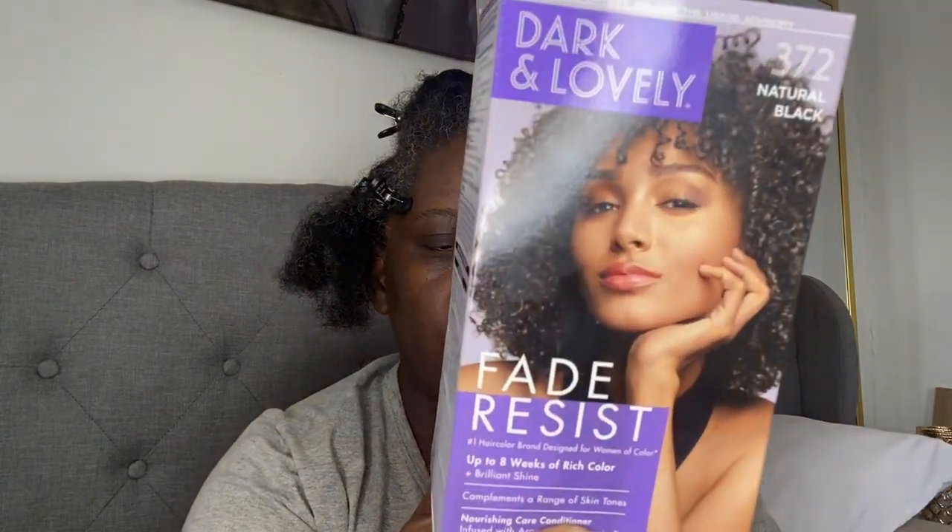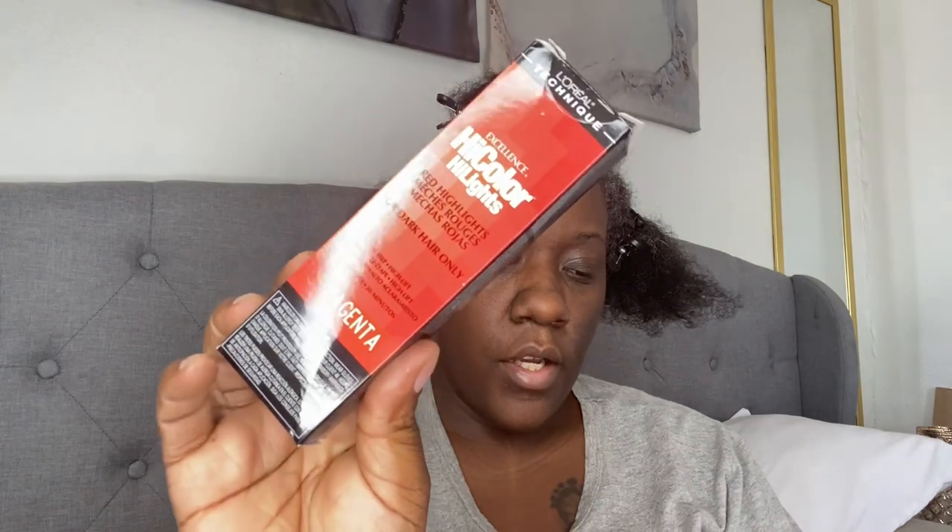I'm here to dye my hair with y'all. I'm gonna go in first with this Dark and Lovely Natural Black — I'm going to do the middle and all of the back black. Then I'm going to dye my sides a red color, going in with the L'Oreal High Color in red and then magenta.